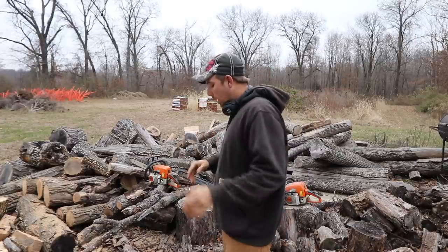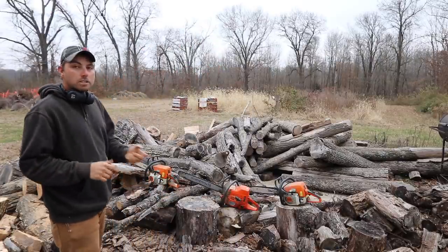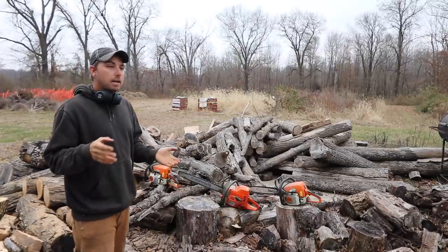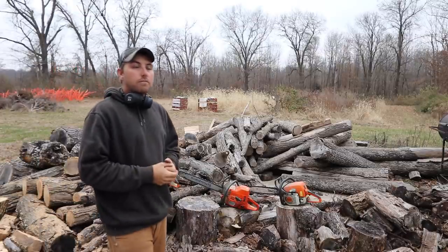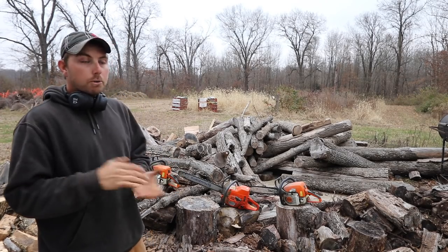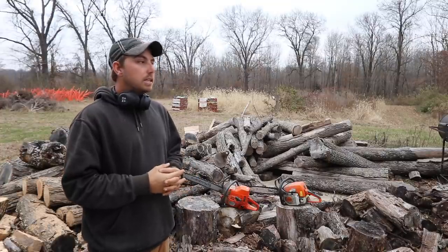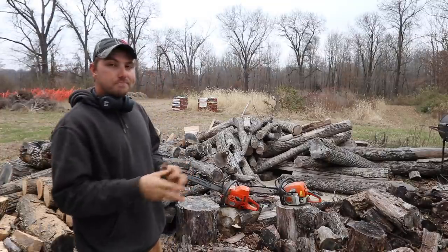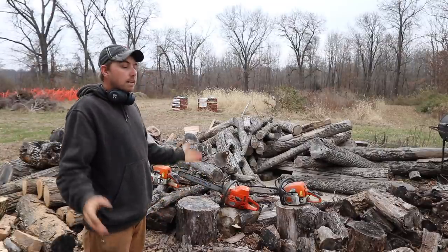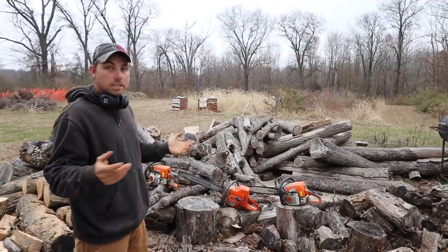Tonight we're just doing chainsaw work. I'll go over a lot of questions about my saws. Like I said, I heat my home 100% with firewood and I also have two other stoves that burn pretty consistently throughout the winter, so I'm cutting wood for three different stoves — I go through a lot. These are just my saws. I'm not sponsored or affiliated with anything — I'm not saying they're the best or the worst, just showing you what I've got.